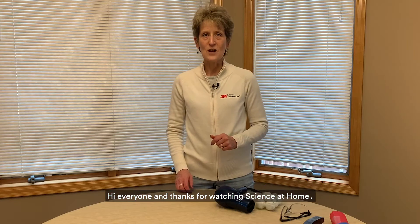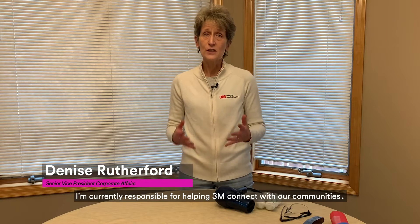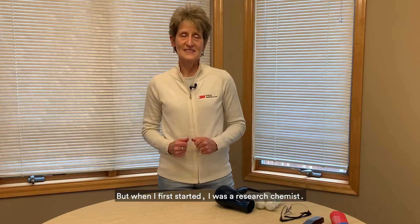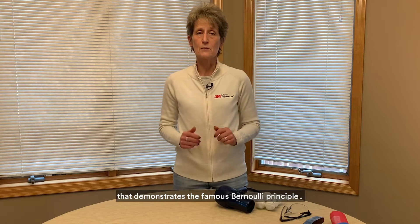Hi everyone and thanks for watching Science at Home. I'm Denise Rutherford and I've worked for 3M for 30 years. I'm currently responsible for helping 3M connect with our communities, but when I first started I was a research chemist. Today I get to show you an experiment that demonstrates the famous Bernoulli principle.